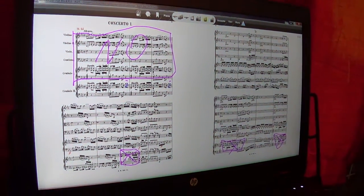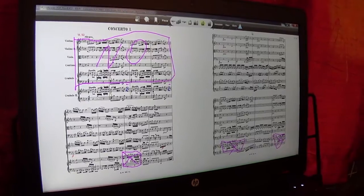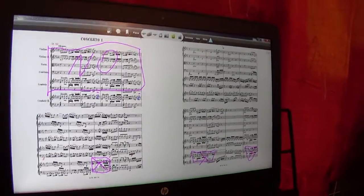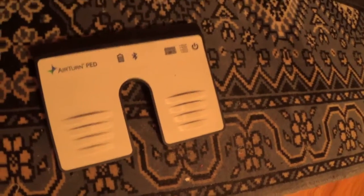Hi, my friends! I want to share with you how fun it is to use a digital music stand as a musical reader. This software, which I use on my laptop, works in combination with this new cool Bluetooth Smart pedal.